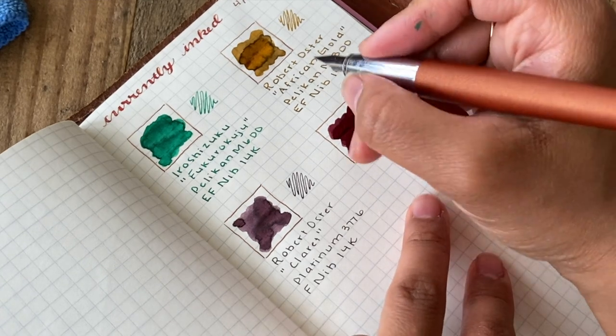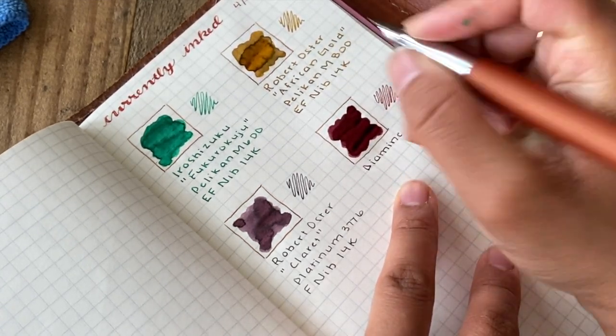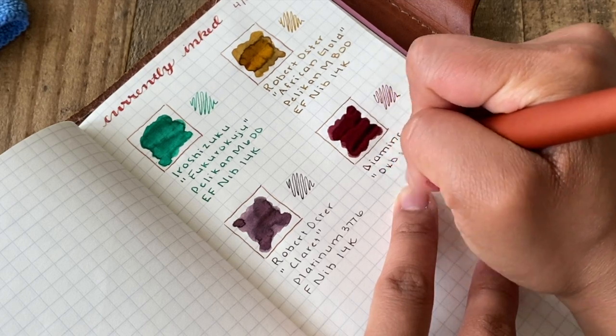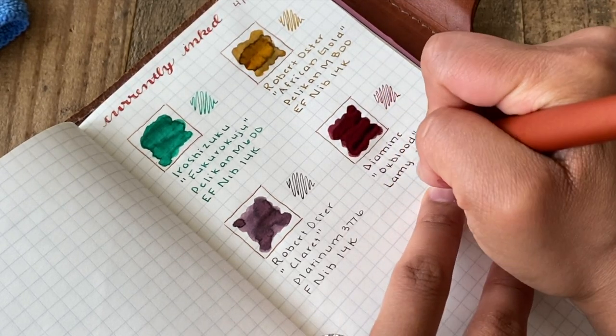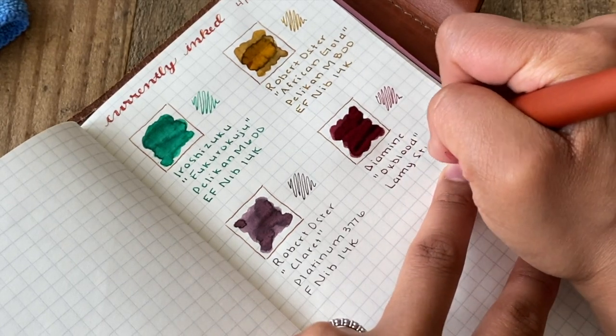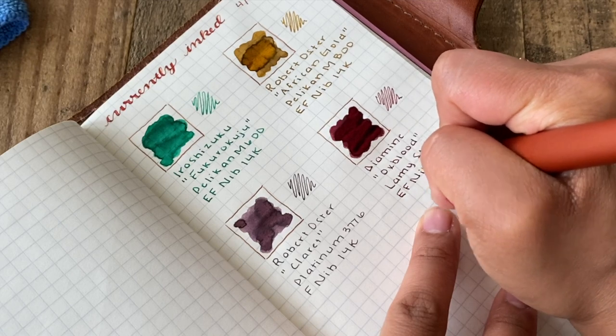This Oxblood ink is made by Diamine and I currently have it inside of my Lamy Studio in the terracotta color. It's a beautiful rusty orange pen and it has an extra fine steel nib.